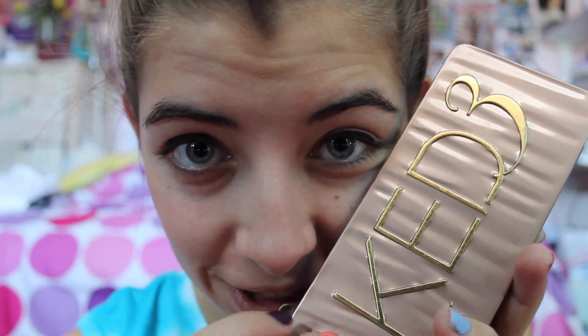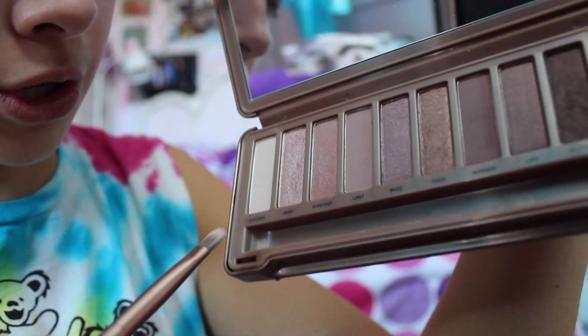So let's do it. Once you've done your liquid eyeliner above the lash line, you're going to take your Naked Palette 3 and get started. First, on the brow bone, we're going to use 'Strange' because I want a little strange.